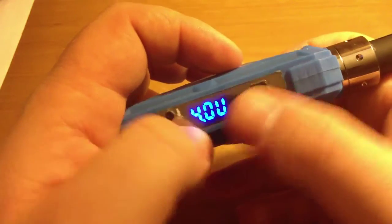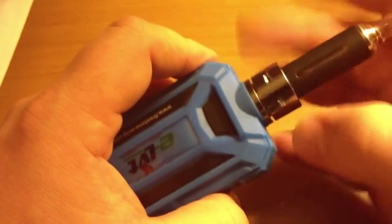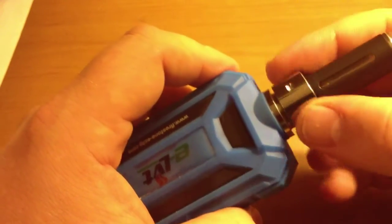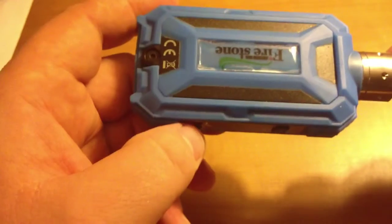Turning it off and back on, it's got a nice LED display. You can adjust wattage and voltage through a combination of holding and pressing buttons, just like other mods. It also has a trim ring so if you're using a different type of tank, it accommodates that — though it's just a little novelty.